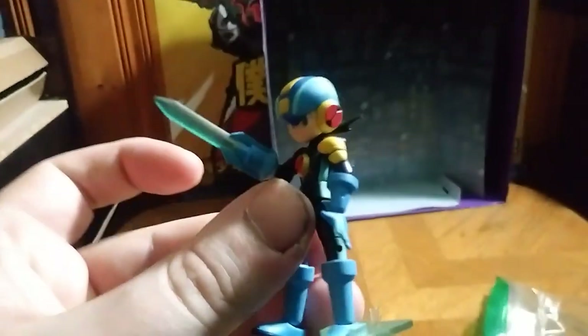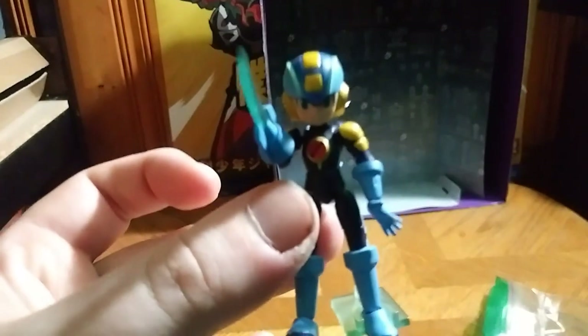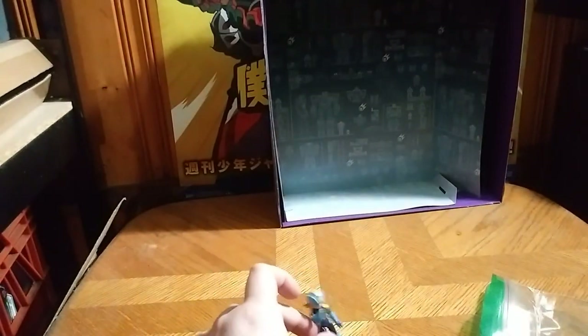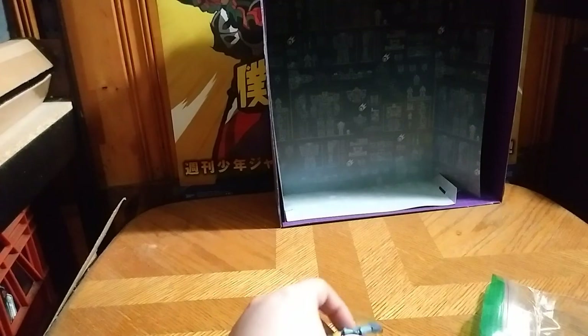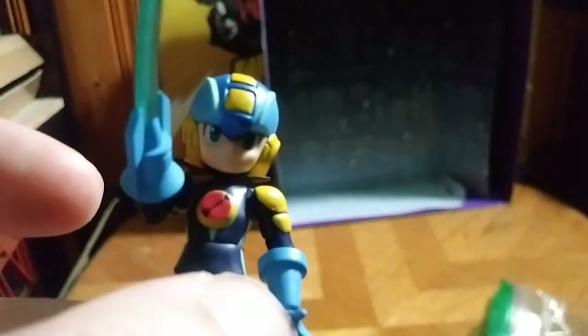I love the painting on this figure — it's really great, I love it. The only problem is it's really tiny. They made this figure really tiny. The only way I could show it to you was to do a pick-up and close-up. There's a symbol on his chest, and his eyes are really well painted.